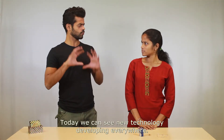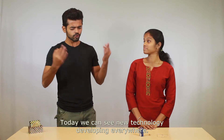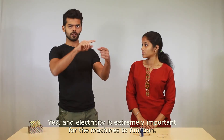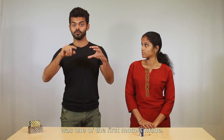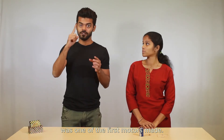Today we can see new technology developing everywhere. If there were no machines, there'd be no progress. Electricity is extremely important for machines to function. The homopolar motor was one of the first motors ever made.